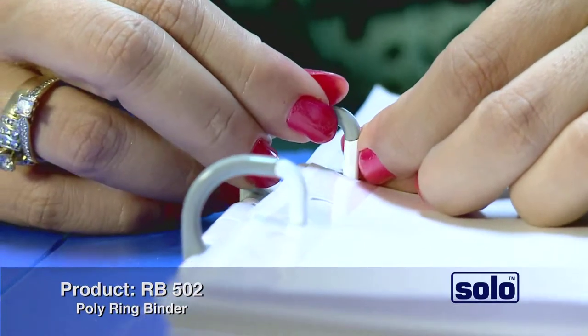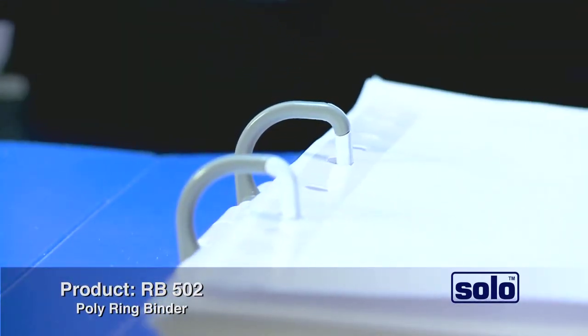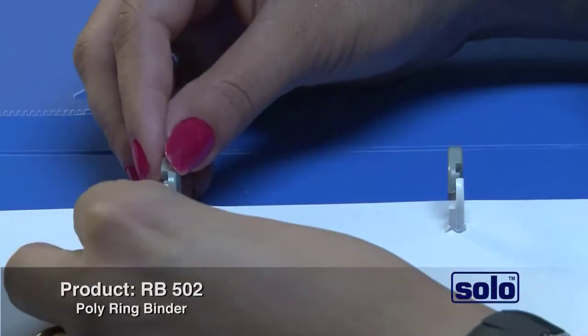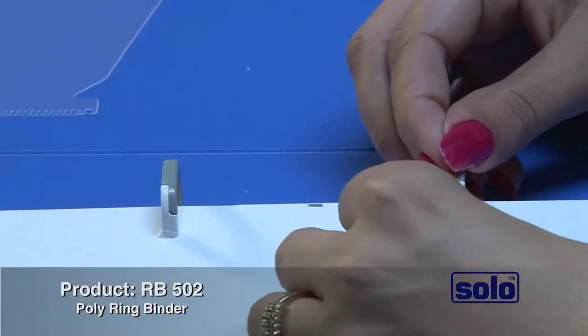Each clip is tested over a thousand times on automatic machines for durability. You can keep it in any direction and the clips remain closed. It never shatters or breaks.